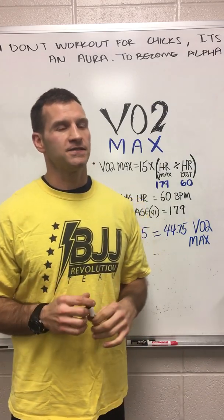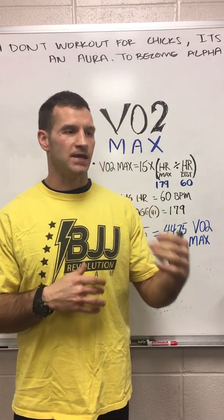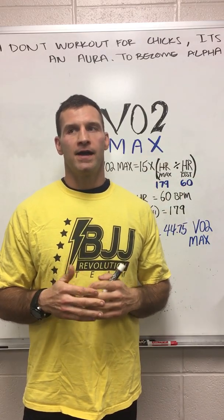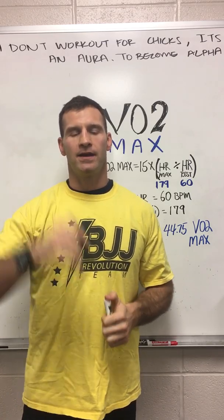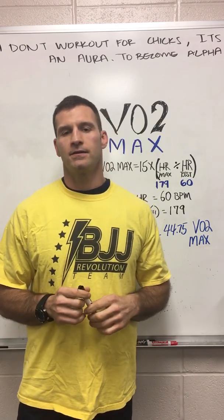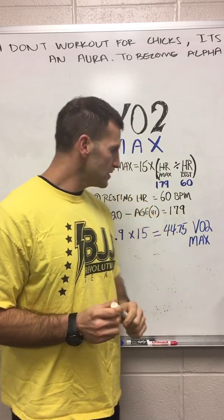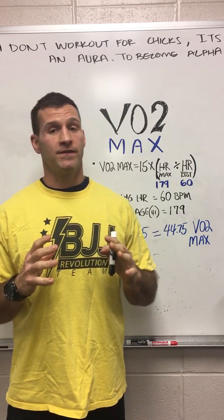Is 44.75 good? It's pretty decent, but not where I'd like to be — I'd like to be in the 50s. I'm just beginning my conditioning protocol for my tournaments coming up at the end of March, so I have about five to six weeks to bring that up into the 50 range. I normally bump it up really high and then give my body a break and come back down — you can't sustain that type of level over and over. This is how you figure out your VO2 max: it's a very simple and very effective formula.